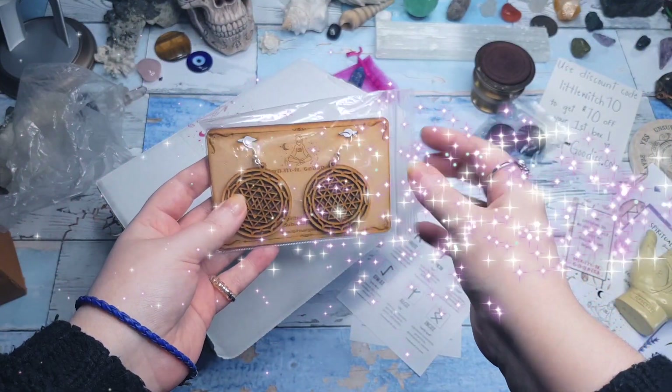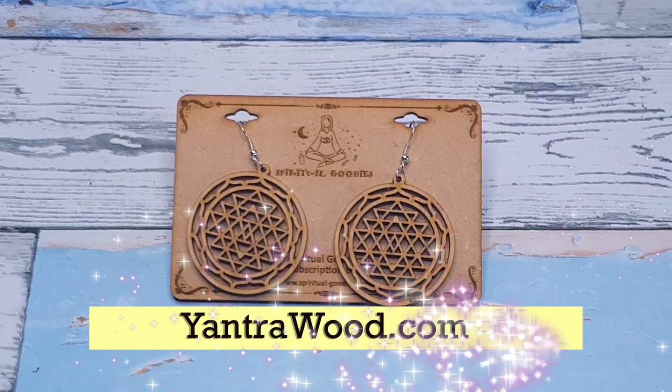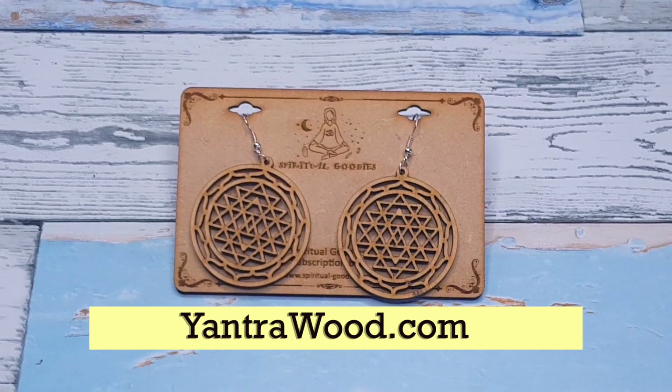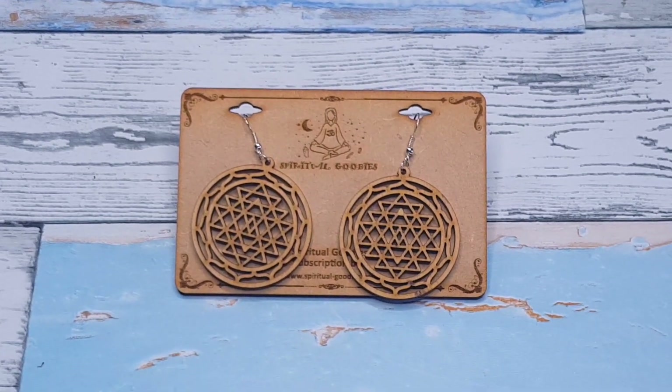The next thing out of the box are these sacred geometry earrings from yantrawood.com. They're pretty cute and they're not too heavy either, so I think they're functional if you're into that sort of thing.